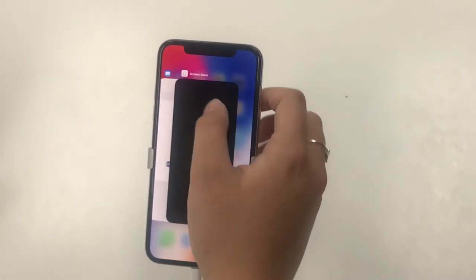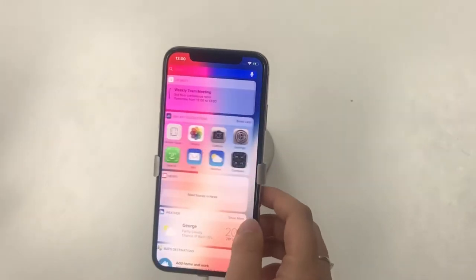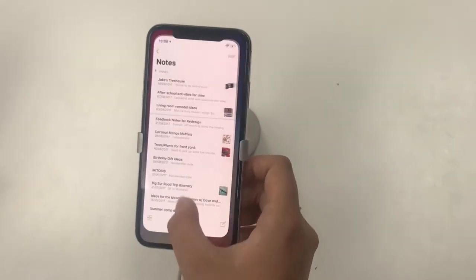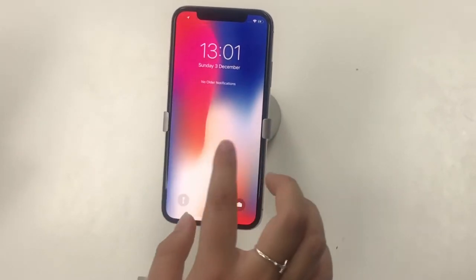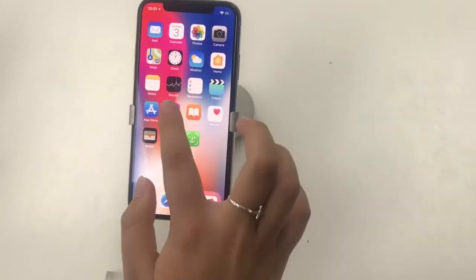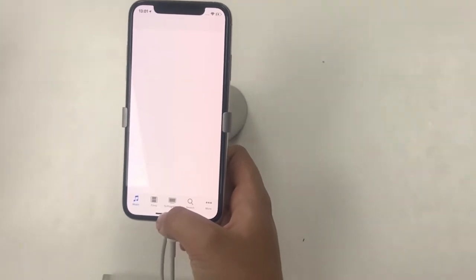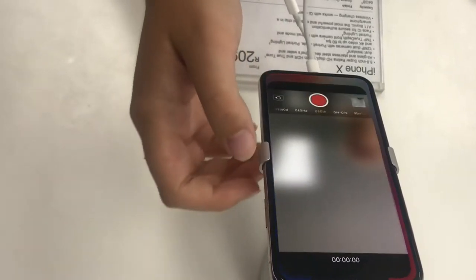I finally figured out how to remove all the background apps — that took a while. Then I just accessed a few apps to see how the swiping-up feature works to clear them. I swiped down from the left to access all my notifications. I basically played around mostly with the gestures, since that's one of the biggest changes, along with the removal of the home button, which drives all the new gestures.